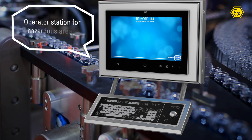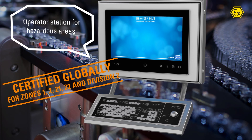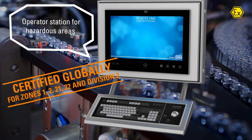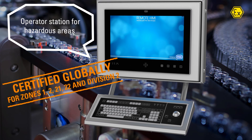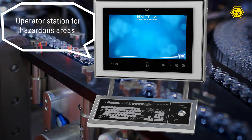The Orca Operator Station is the perfect solution for Zones 1, 2, 21 and 22, as well as for Class 1, Division 2. Globally certified and on request, even suitable for Class 1, Division 1.